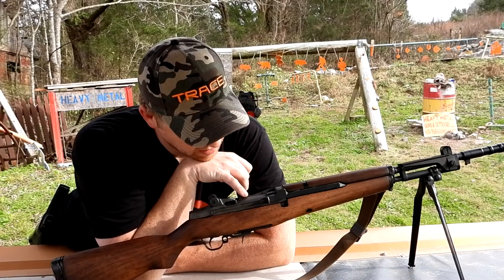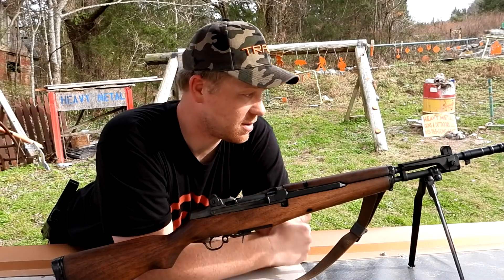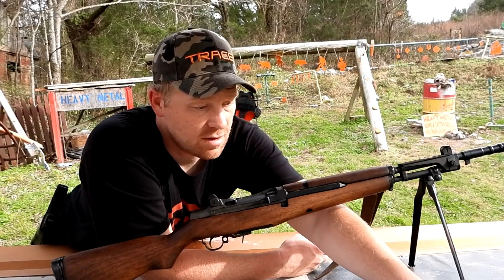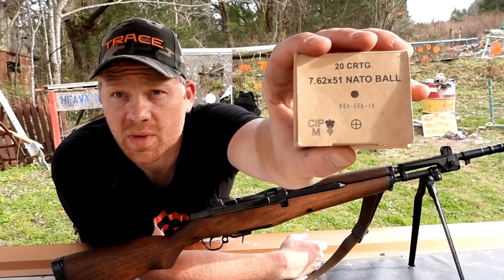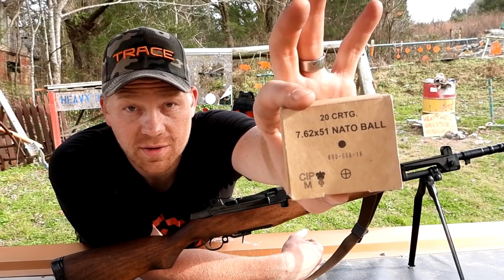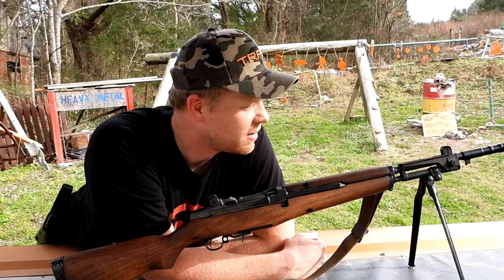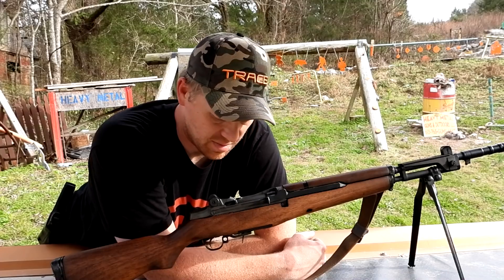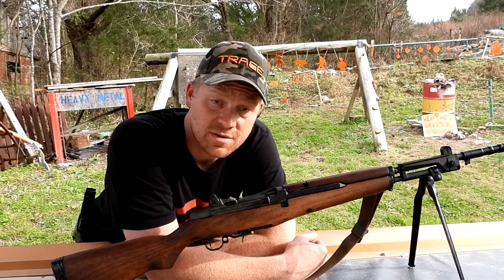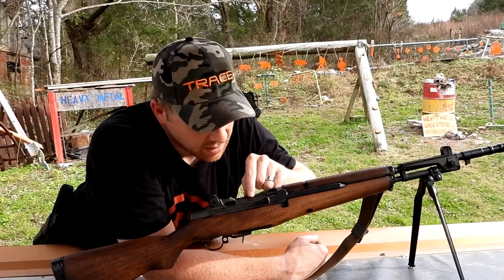I'm gonna read it right off of it. This is an F-PB BM 59, so I'd take it that this is a BM 59, and it shoots the 7.62x51, which is not the same as a .308, but a lot of .308s will shoot the 7.62x51. We're only going to be shooting 7.62x51 out of it. It should be a whole lot of fun, but I'm no huge expert on this — when it was used or what it was made for.